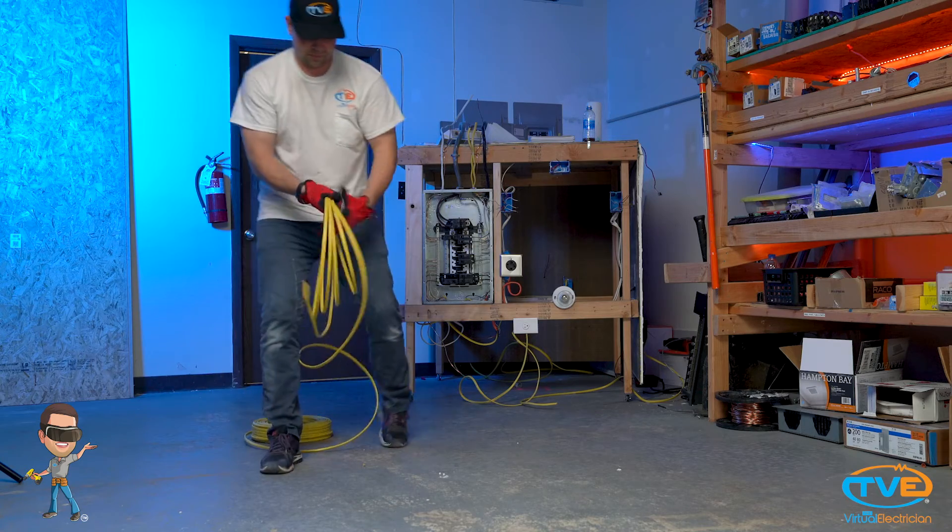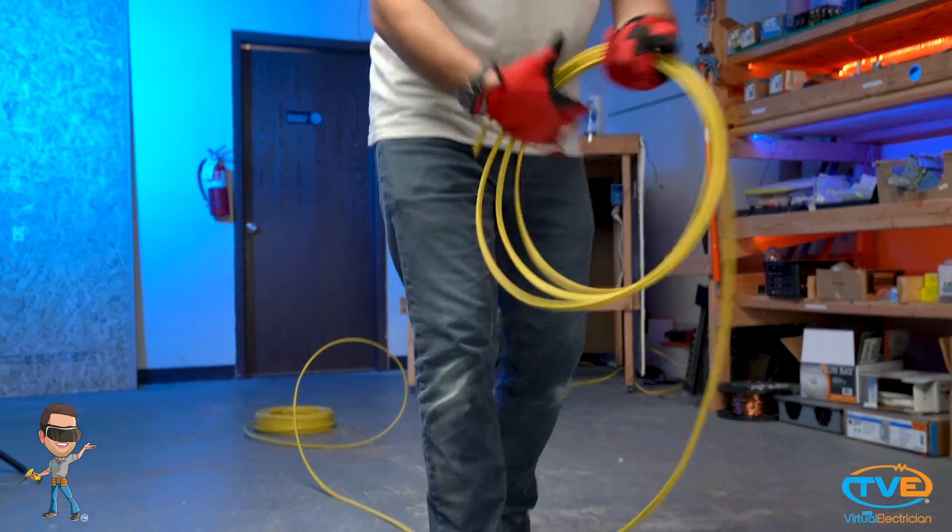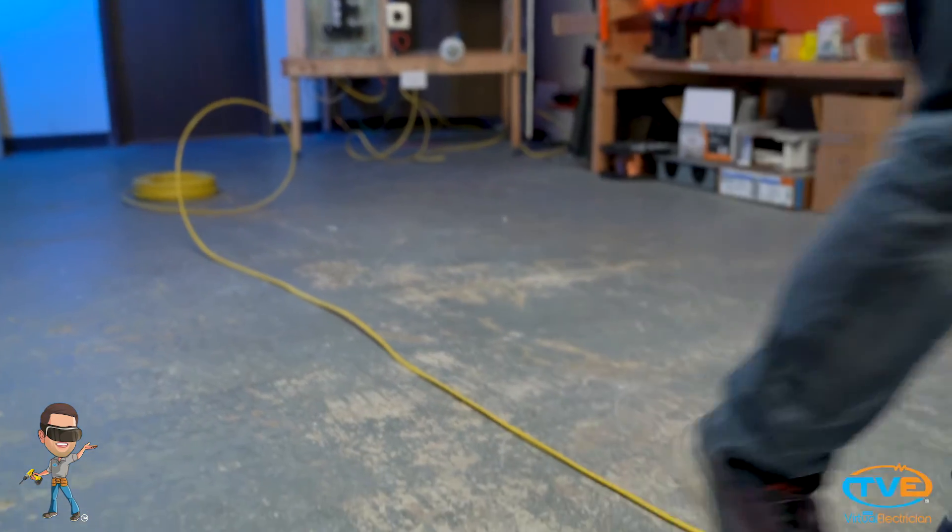Then simply roll the wire away from your body. When you do this, you will take out any bends in the wire. Now you're ready to wire up like a professional.